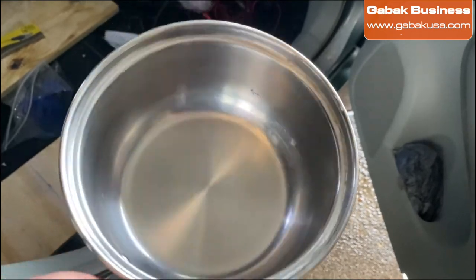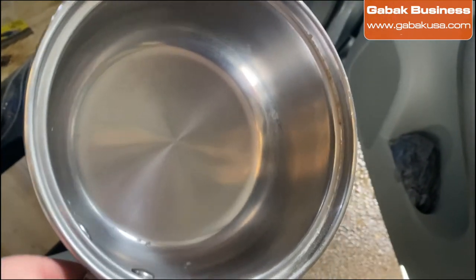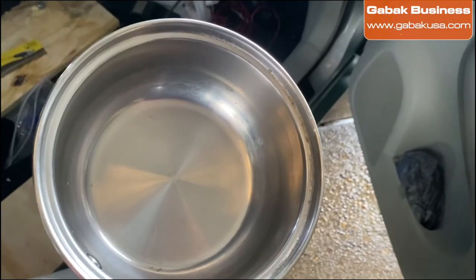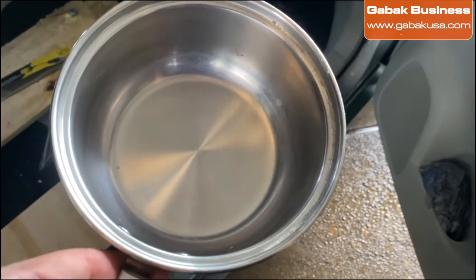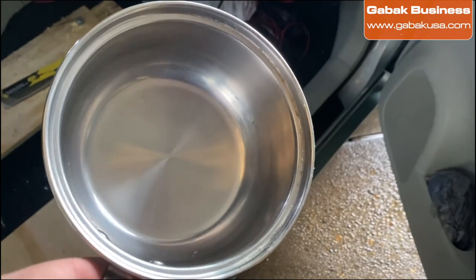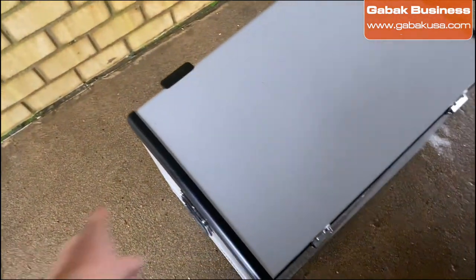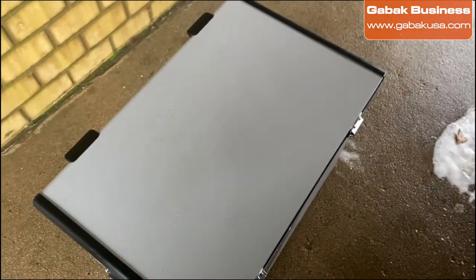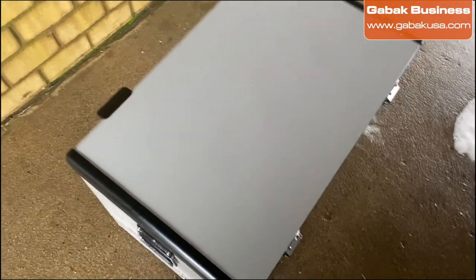As you can see, it looks almost perfect. There are a few spots here and there, but what you can do is fill it up with water, boil it, and then clean it up again — everything should look great. I use just a paper towel to clean it up and everything looks great.